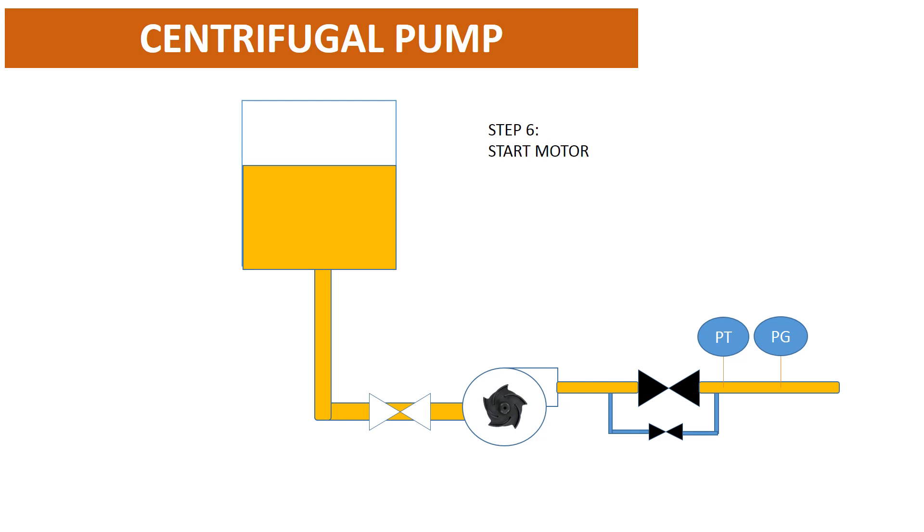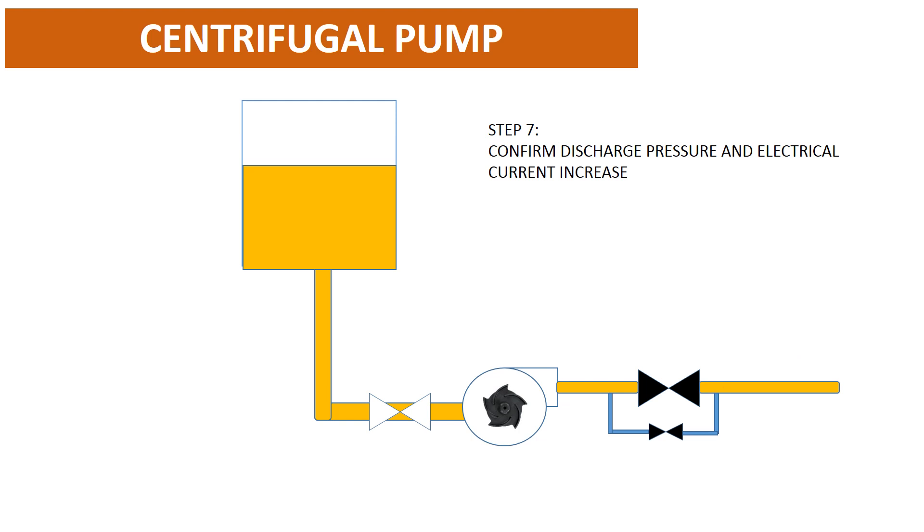Step 6: start the motor. Step 7: confirm that discharge pressure and electrical current increase.